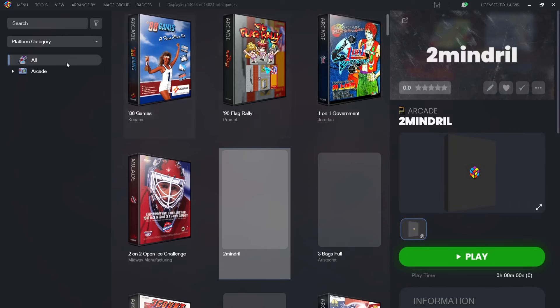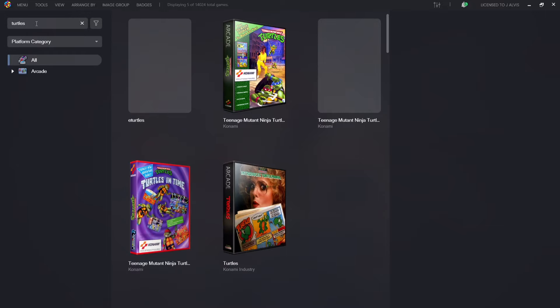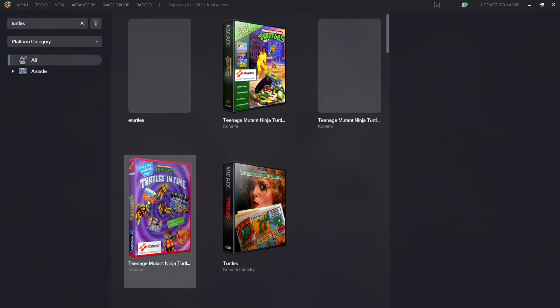Let me show you a really easy way through LaunchBox to find a game. There's a small search bar on the top left — if I type 'Turtles' here, we're going to find Turtles games. I'll launch this game by double left-clicking on it.